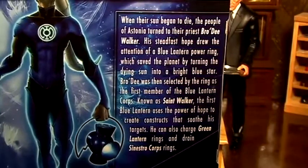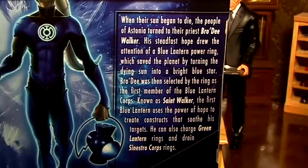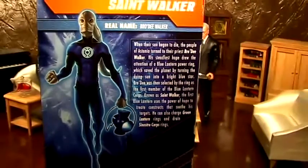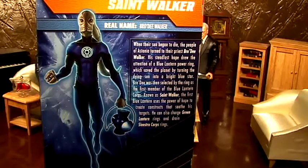That's all I really know about him. In the cartoon I saw him — a little bit different. He supercharges the Green Lanterns, gives them extra power. And all the red guys with the red power rings — he completely drains them. I don't know if that's like that in the comics or not.